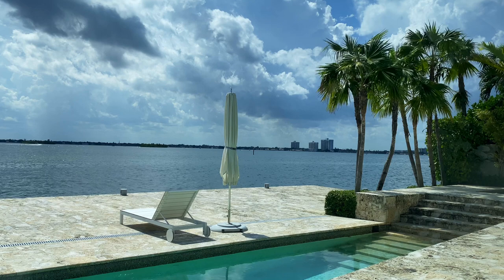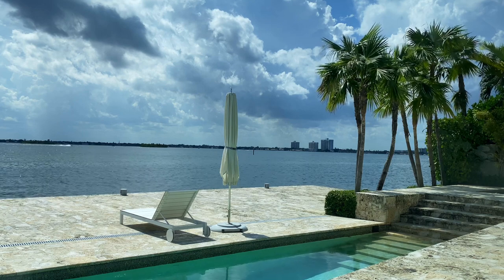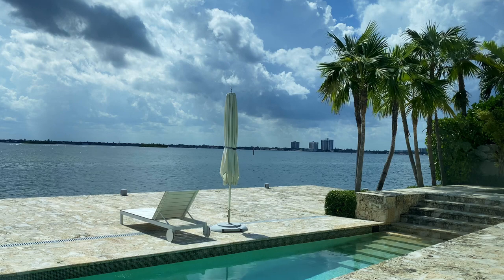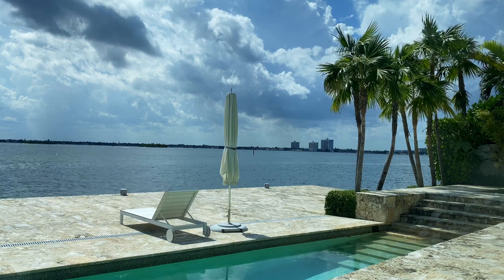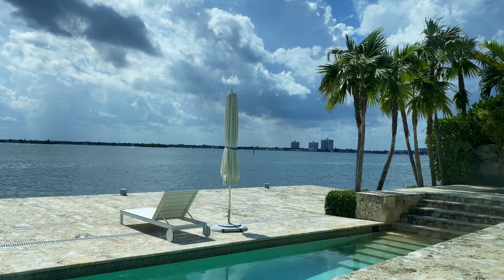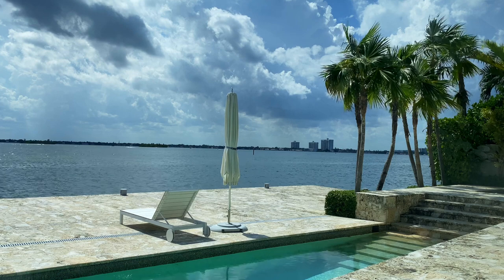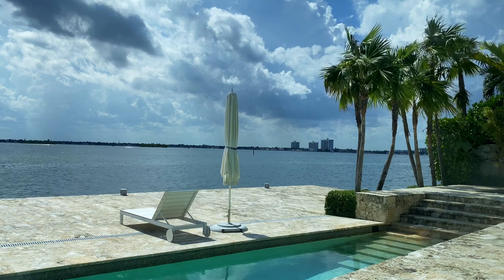Gently look at the imagery of the water, the weather, and imagine your body and mind is there in that moment, relaxing. All the things in your mind and in your life can take a breath.